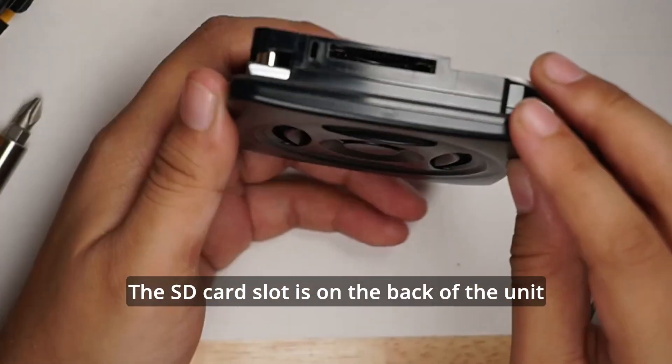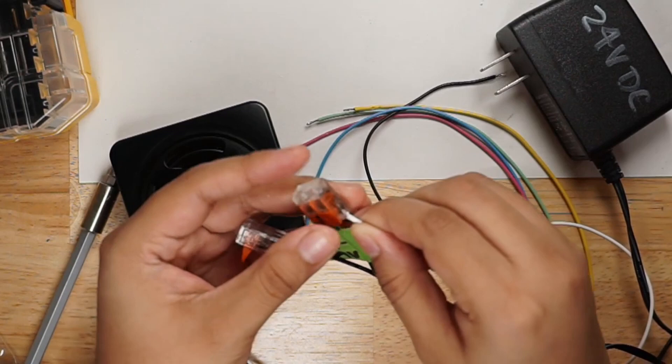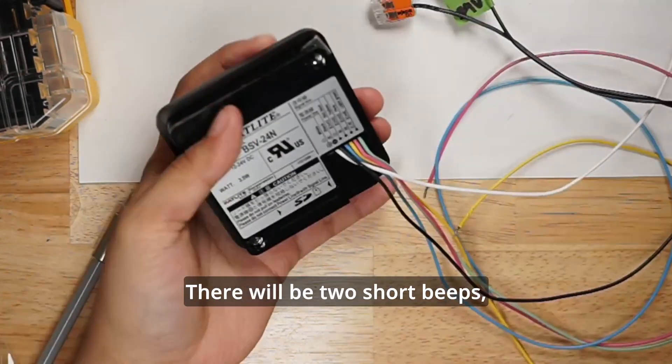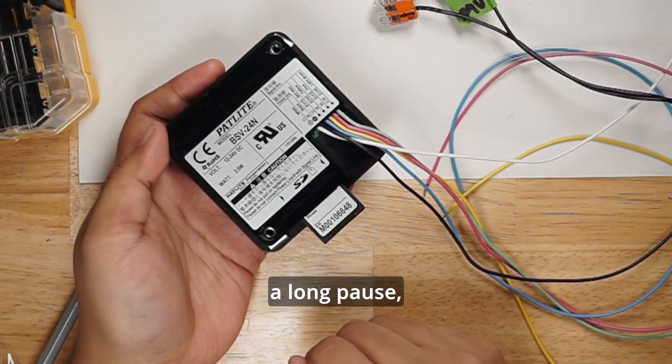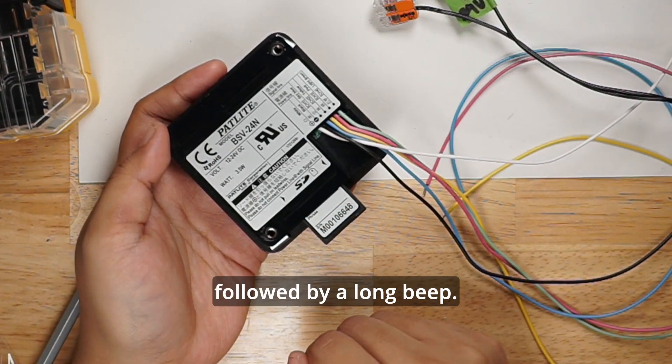The SD card slot is on the back of the unit. With just power applied, insert the SD card. There will be two short beeps, a long pause, followed by a long beep.